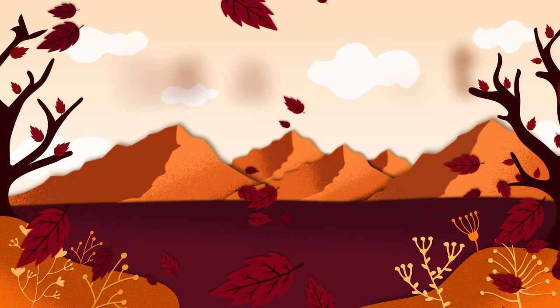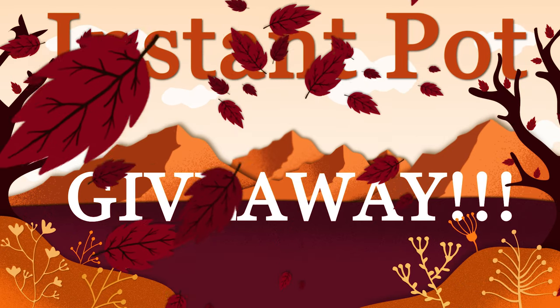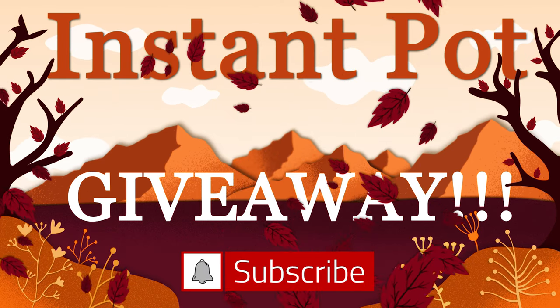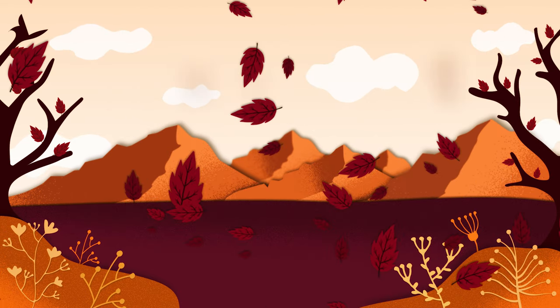A link to the official giveaway rules is in the description below. One winner will be selected at random and announced on Friday, November 20th, 2020. If you haven't already done so, go ahead and hit the subscribe button and the notification bell below — you'll be automatically entered to win the Instant Pot giveaway. It's free to enter.